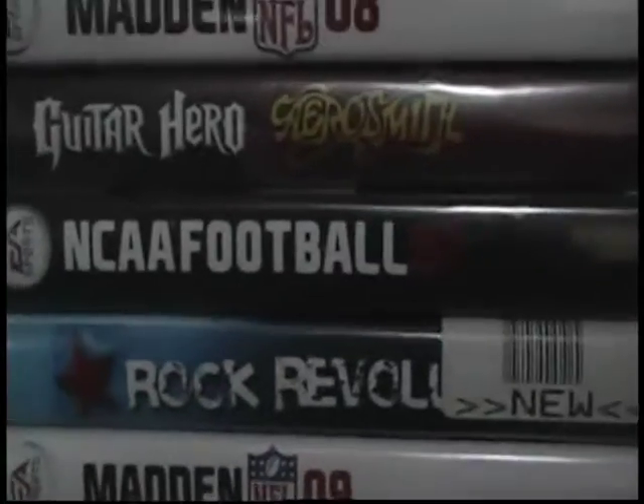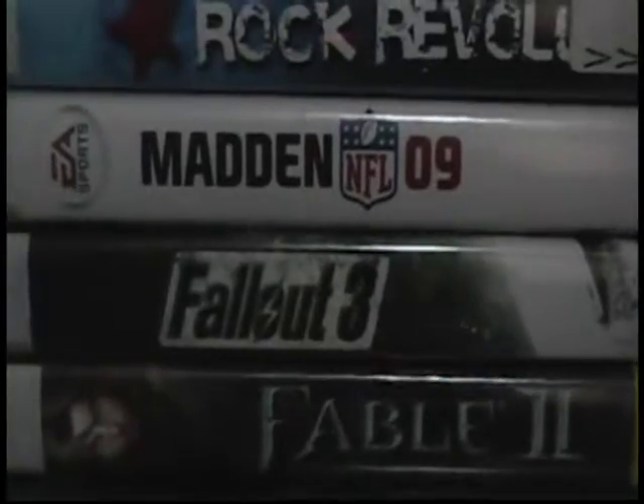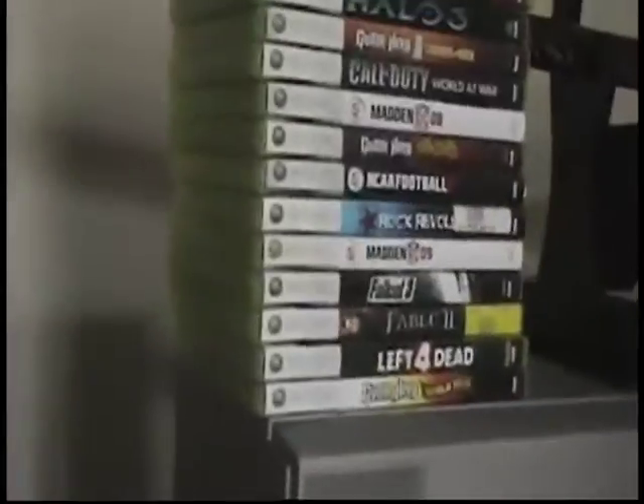NCAA Football 07, Rock Revolution, Madden 09, Fallout 3, Fable 2, Left 4 Dead, and World Tour. Oh, they're not in the cases — it's all empty in there, they're all in here.